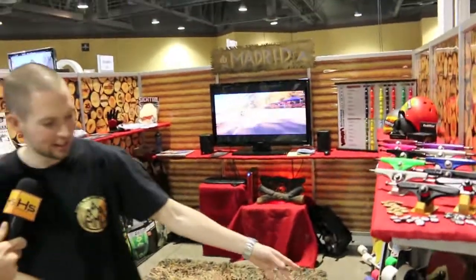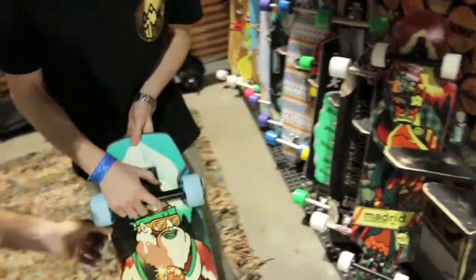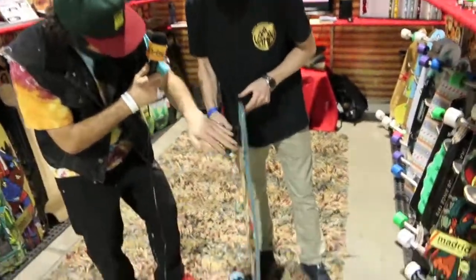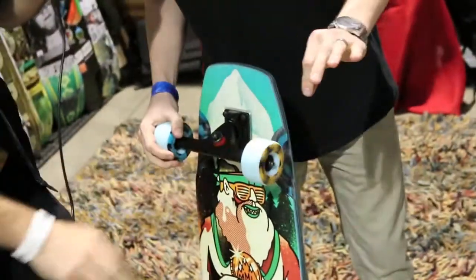The newest stuff is our Madrid Mountain Legends Freeride Series. We've got the Yeti right here — good wood. It's got a Micro Drop, 8-ply Formica. Will Wells comes stocked with Cadillac Swingers. Buttery goodness right here.